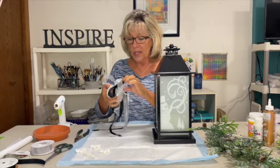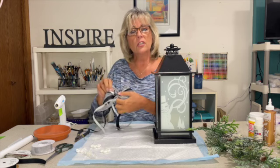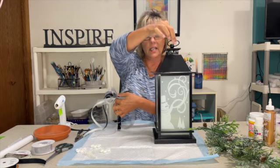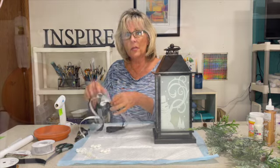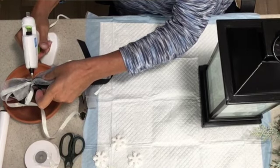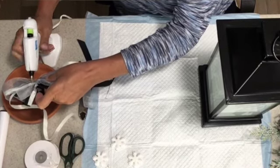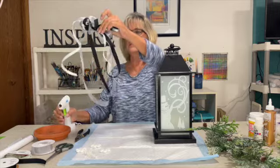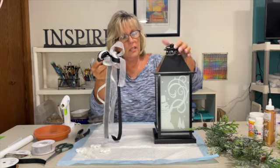Now that we have our bow made, we're going to attach it using hot glue. I would suggest that if you're going to use this outdoors — you could hang it on a shepherd hook by your front door, set it on a front porch, on a mantle by a fireplace, or in a foyer — you should also reinforce it with E6000 or weatherproof glue. For now we're just getting the hot glue gun warmed up.